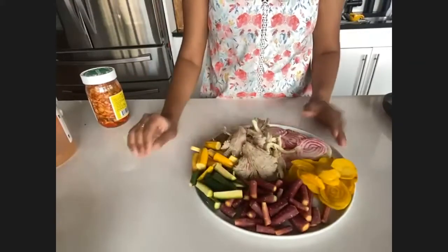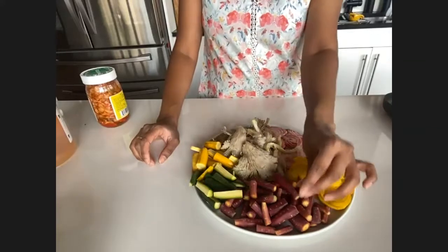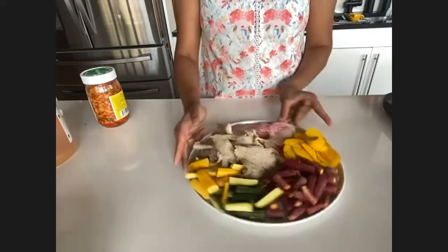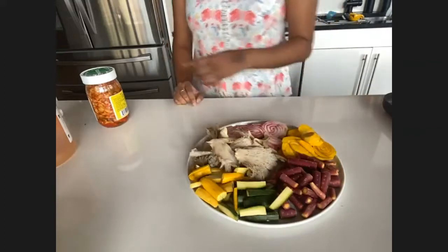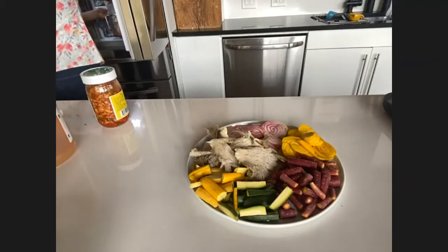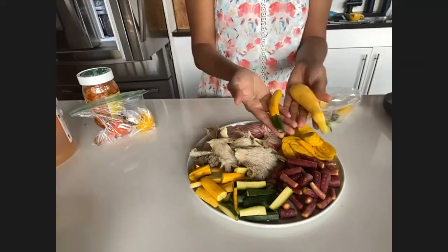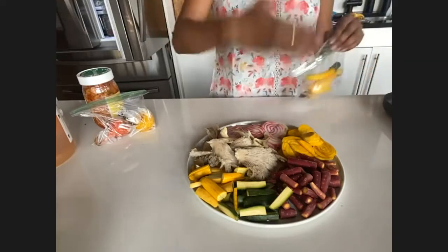Starting here, you have some purple carrots, which I've peeled — though you don't necessarily have to. Then here you have some summer squash, the green and yellow variety, which were pretty small. Depending on the size, I either just cut them in half or cut them in quarters lengthwise and then in half again.